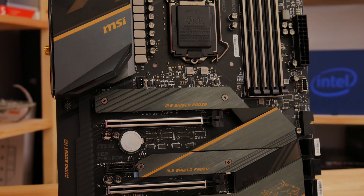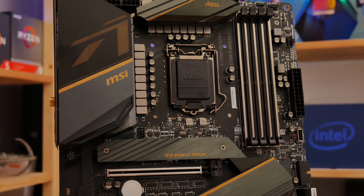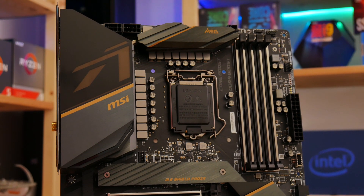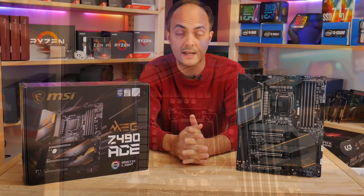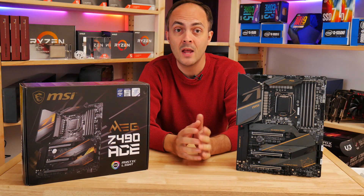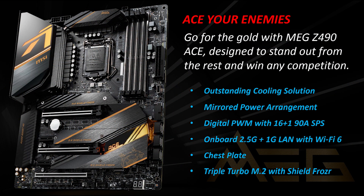It certainly looks like it means business, as I'm sure you can agree. Something that distinguishes the ACE compared to, say, the Gaming Carbon Wi-Fi — the other Z490 board I've looked at here on YouTube recently — is that you get much more elaborate VRMs with a 16 plus 1 phase arrangement using doublers in what MSI calls a mirrored power arrangement, as opposed to a 12 phase design with the Carbon board.